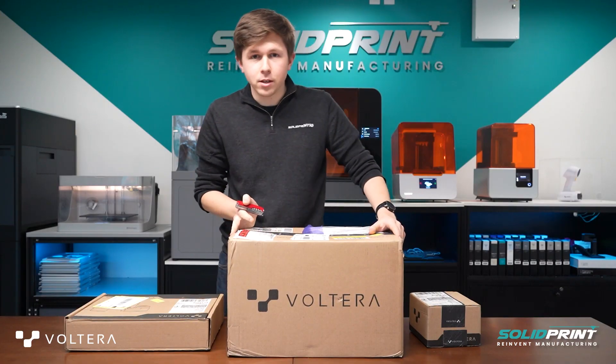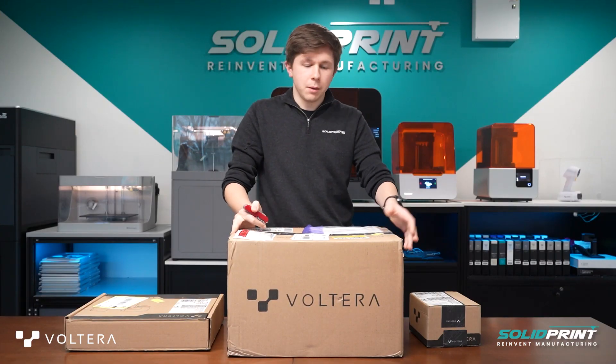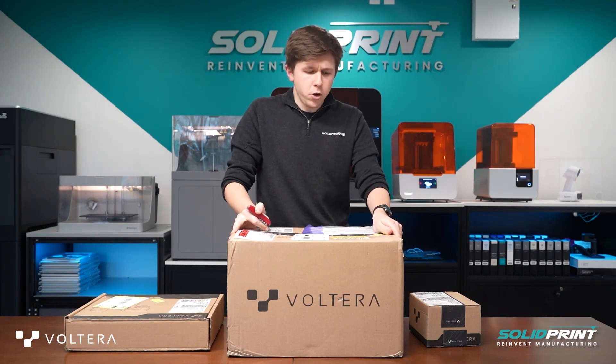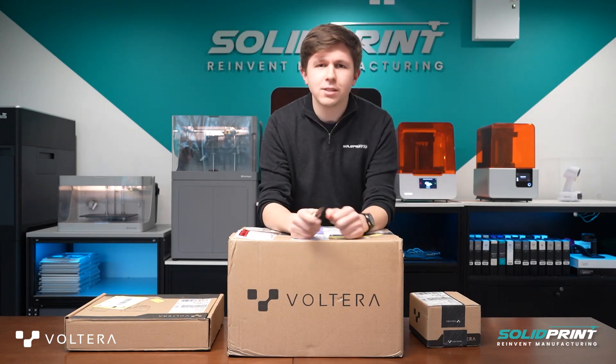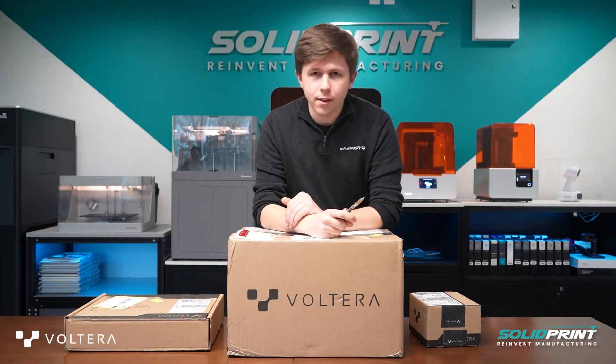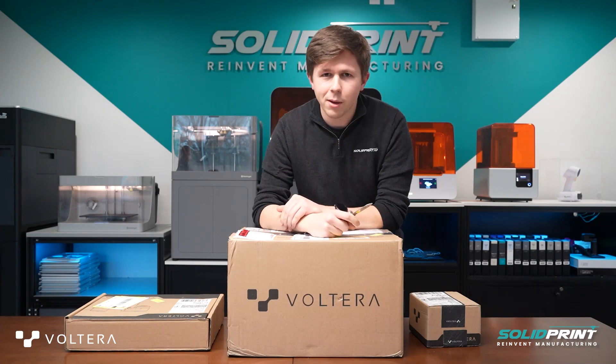I've done a little bit of research online to start off with. I've looked at a couple of YouTube videos and someone who has impressively long hair, very enthusiastic about the printer itself. So hopefully we can share that enthusiasm today as I unpack this video for you.